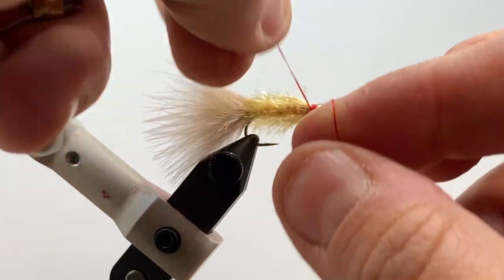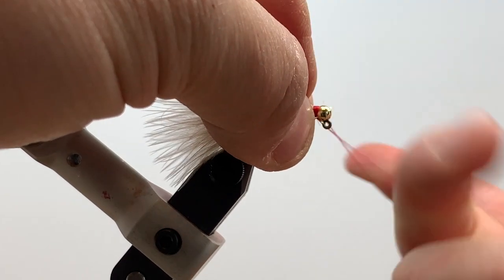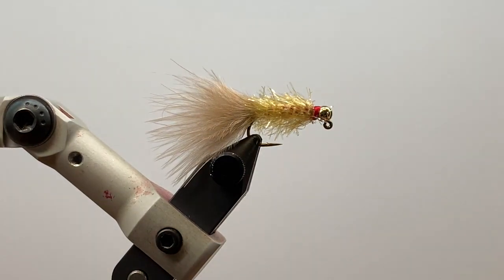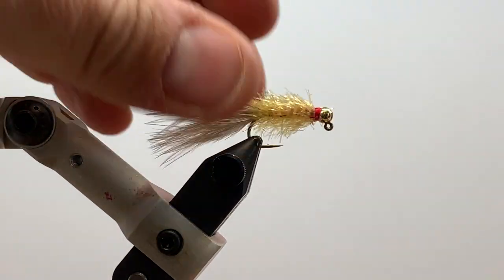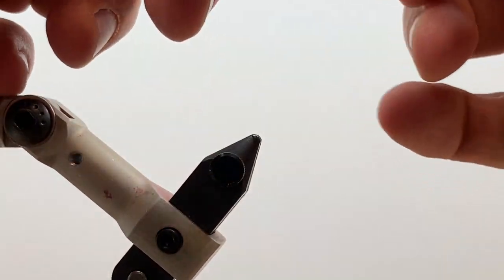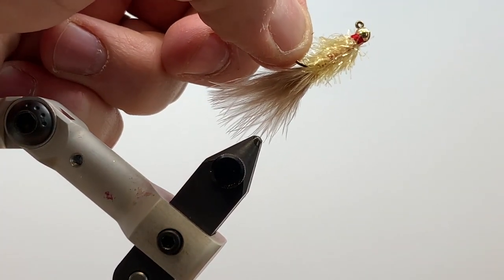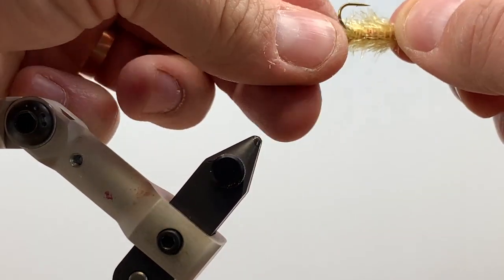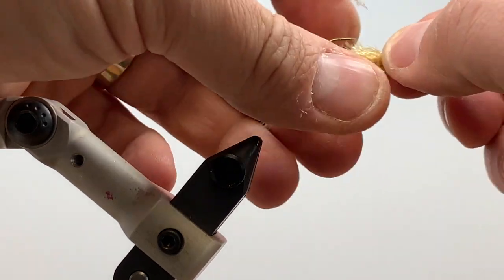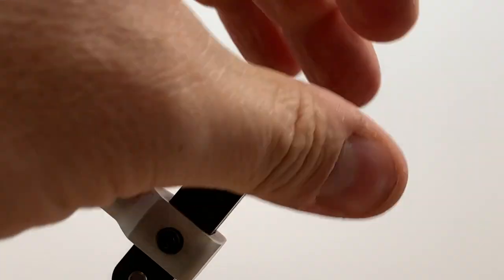Throw a whip finish right in the front — that nice little red collar. You can throw some glue down or a second whip finish if you prefer, then cut your thread. And there's our fly. The nice thing about this fly is it will ride hook point up through the water column, sink really fast with that lead and tungsten bead, and it's a great anchor fly for contact nymphing, dead drifting, or you can strip it like a streamer. That's the Jigged Golden Retriever.